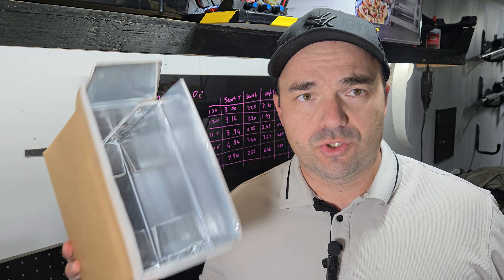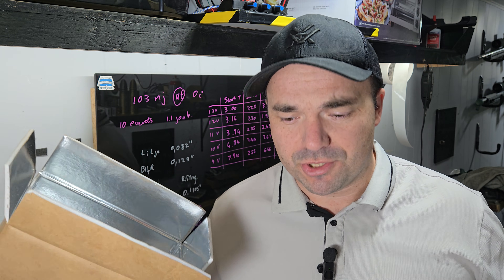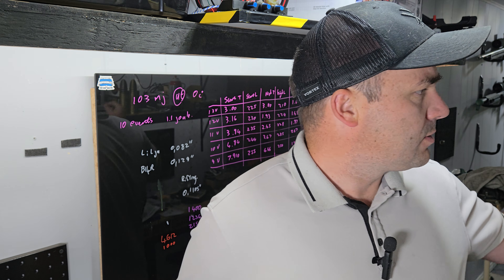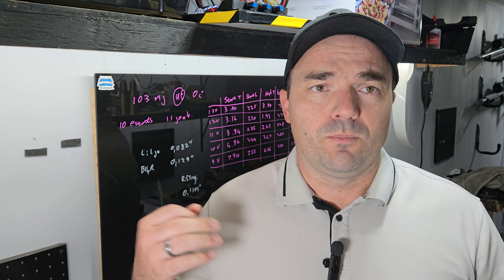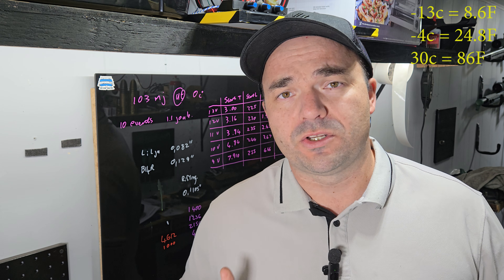What is the best practice when you're out trying to shoot the best groups or maintain the best precision? To do that I bought a bunch of insulated boxes as well as insulated sleeves that go inside — so it's a double insulation. I took two different types of ammo: Ely Match and SK Long Range Match. The idea was to have four different samples: one control, one kept at minus 13°C, one at minus 4°C, and one at 30°C.